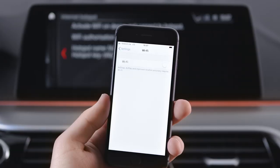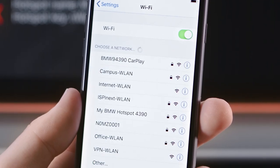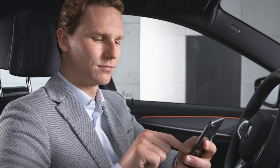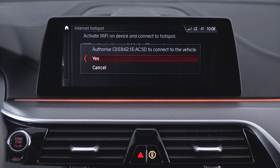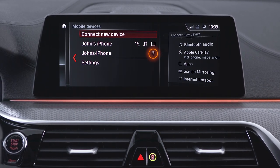To connect, activate Wi-Fi on your device and connect to the hotspot. In the menu, you can see that a Wi-Fi connection has been established.